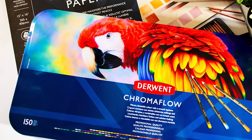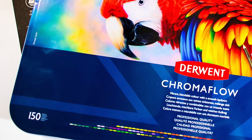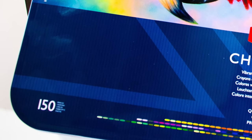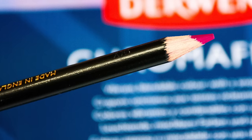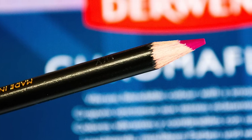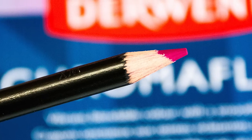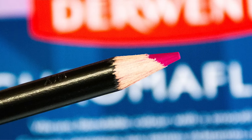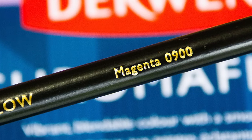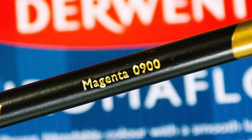As you can see here I have the brand new 150 set of the Derwent Chromaflow coloured pencils. Now, if you cast your mind back to when the Derwent Chromaflow first came out, there was a little bit of controversy surrounding the pencils because Derwent released them in America first, and for a lot of people here in the UK they were a little bit disgruntled about that, myself included, with it being a UK company.